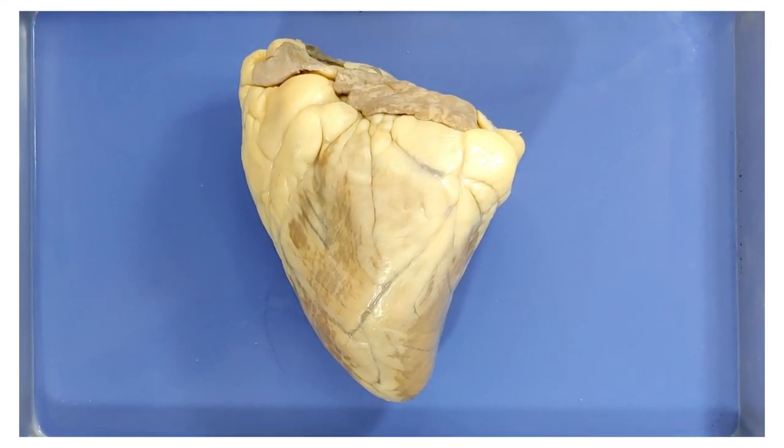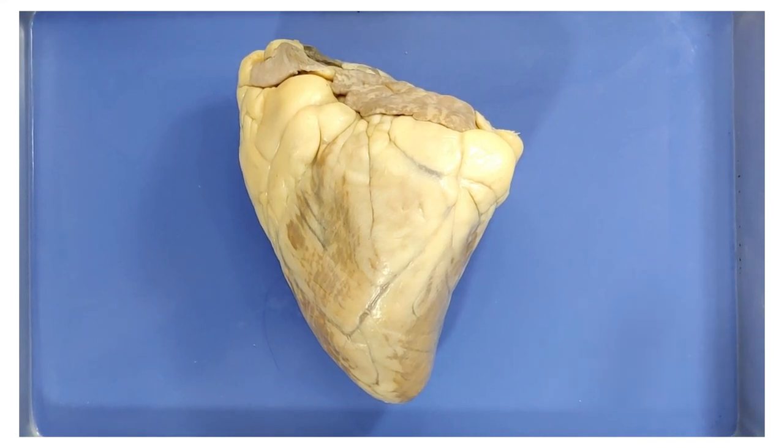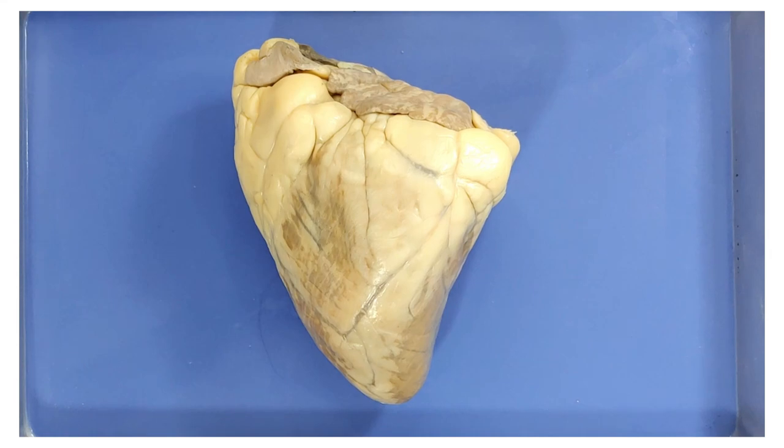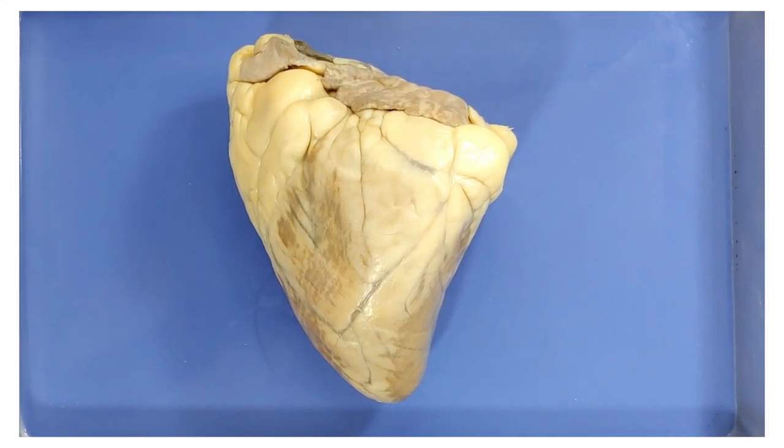The mammalian heart is a muscular organ which pumps blood through the blood vessels of the circulatory system. The pumped blood carries oxygen and nutrients to the body while carrying metabolic waste such as carbon dioxide to the lungs.